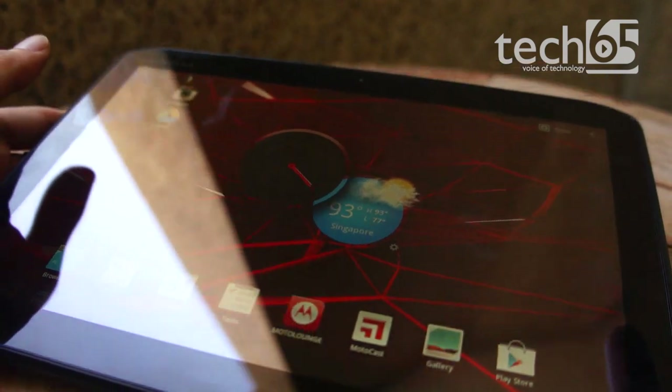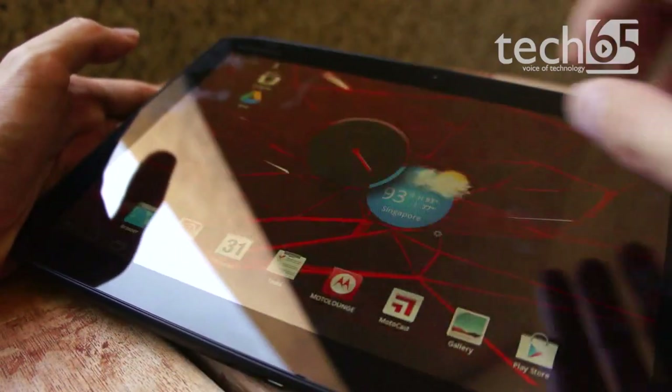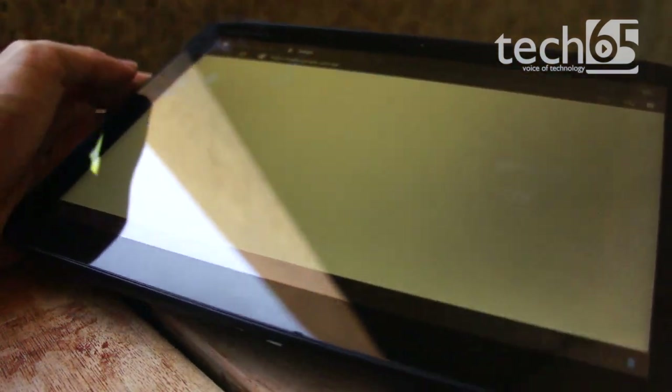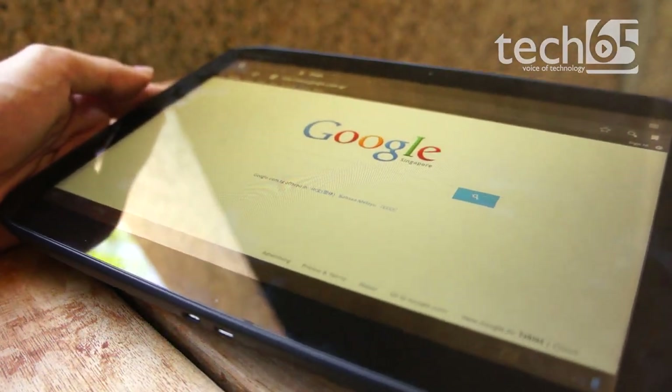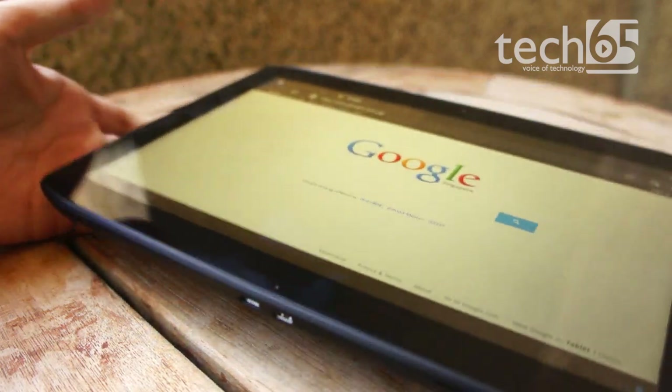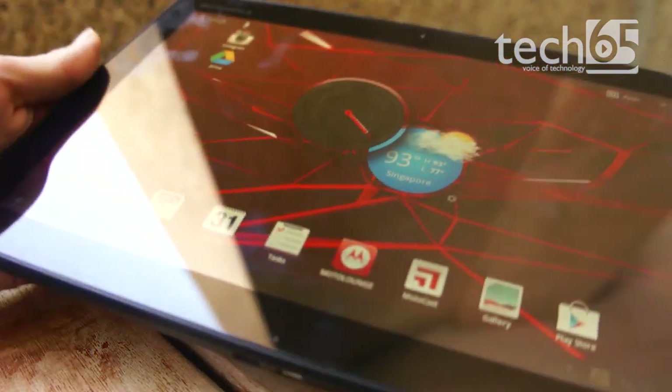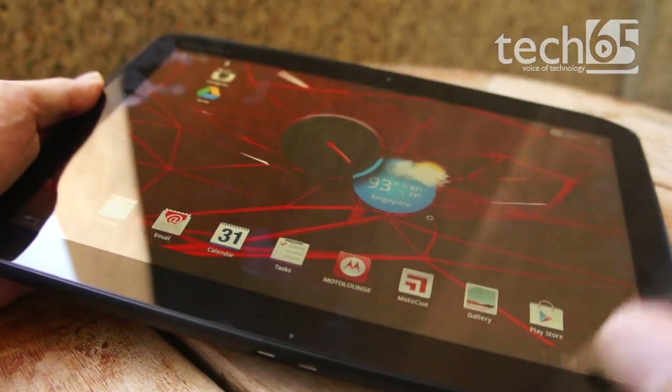I find the screen a little bit yellow when it comes to displaying content. If you open a new page, you can see it does look a little bit yellow. The screen could be a little bluer to make it closer to white. That's another thing to take note of regarding the tablet's design.